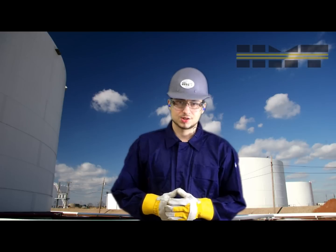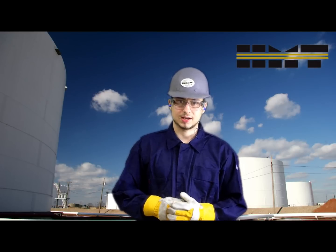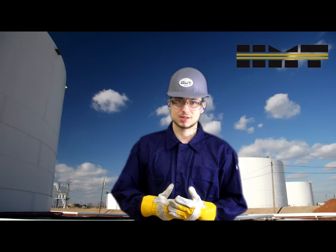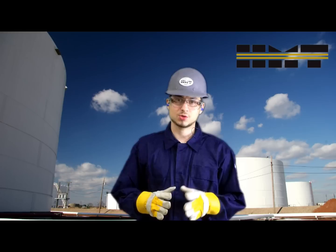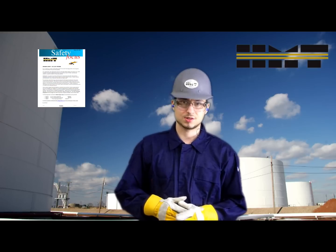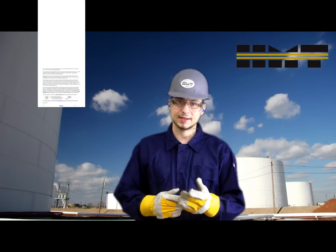Now that you have the knowledge to safely operate an angle grinder, help your fellow employees by passing on this information and demonstrating the correct safety procedure any time you use one. Remember to also relay all safety focus information to your crew members regarding notices and recalls on equipment and consumables.